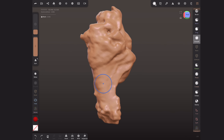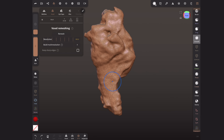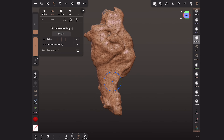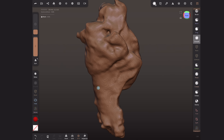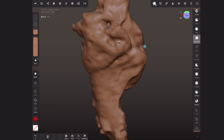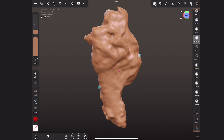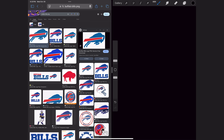Before I start sculpting, I'm going to turn on the wireframe to see the actual scan data. Then I'm going to voxel remesh this — changing the resolution to maybe 500 and then remesh. That'll give us a lot more data to sculpt on. What we're specifically going to do is take some icons and logos and bring them directly onto the surface of our chicken wing.